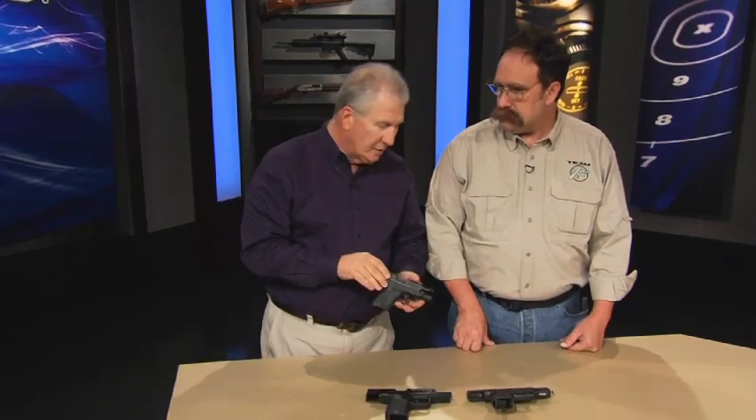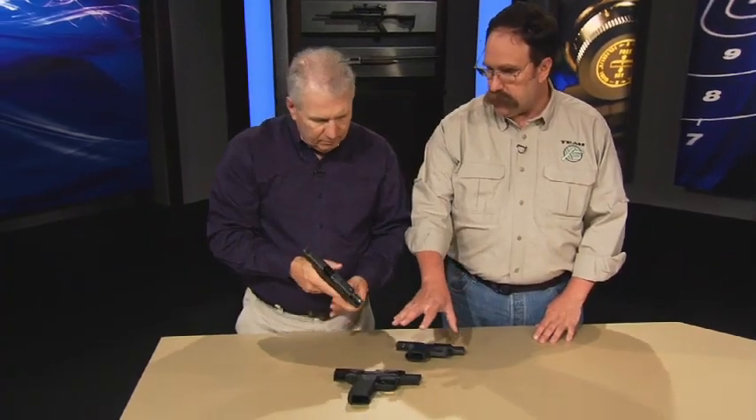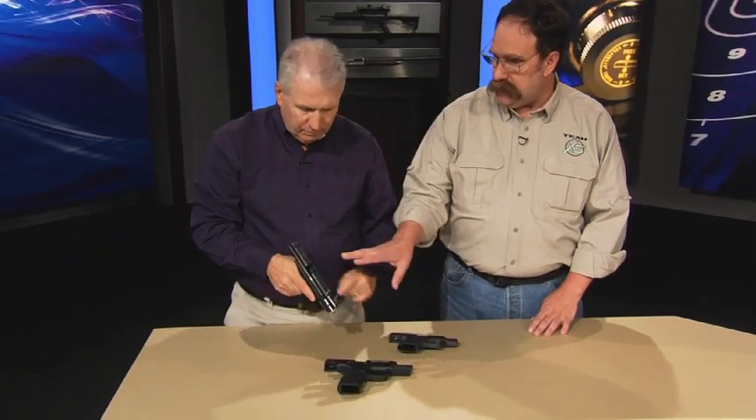Is this something that somebody can install at home? That's one of the hardest questions you can ask us because everybody's mechanical skill level varies, and the different guns vary. On the M&Ps, most people can do those at home. The XDs — the sights are pressed in there so hard sometimes, even professional gunsmiths have lots of issues getting them off.